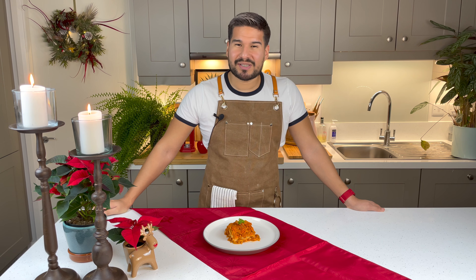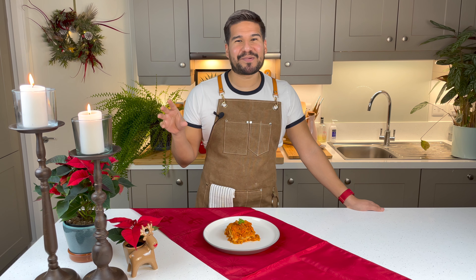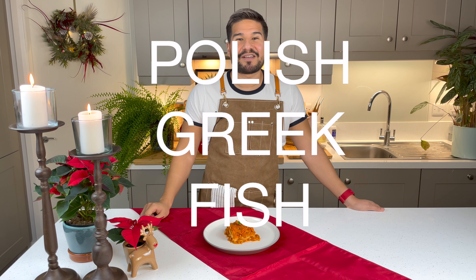Hi everybody and welcome to my kitchen. We're gonna be working to build an amazing Christmas menu, so we'll start with a starter. We're blending our Christmas recipes together with our Polish series, so I'm gonna show you how to make a bit of a contradiction — some Polish Greek fish.